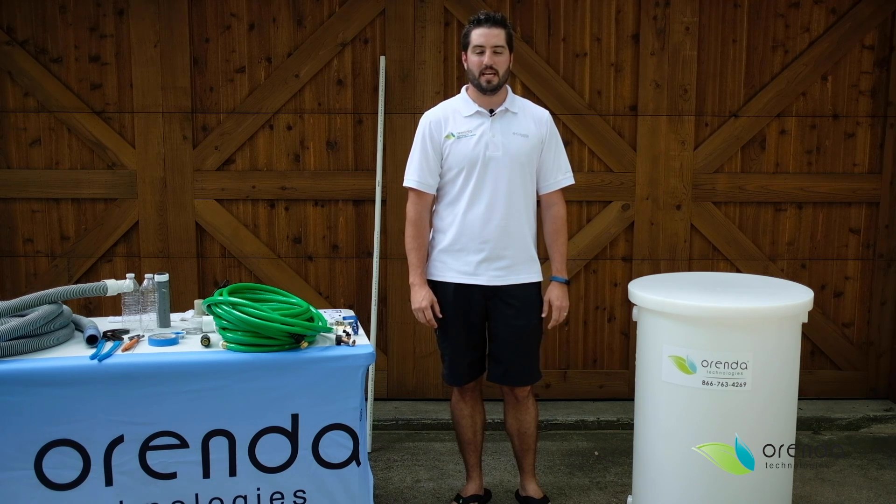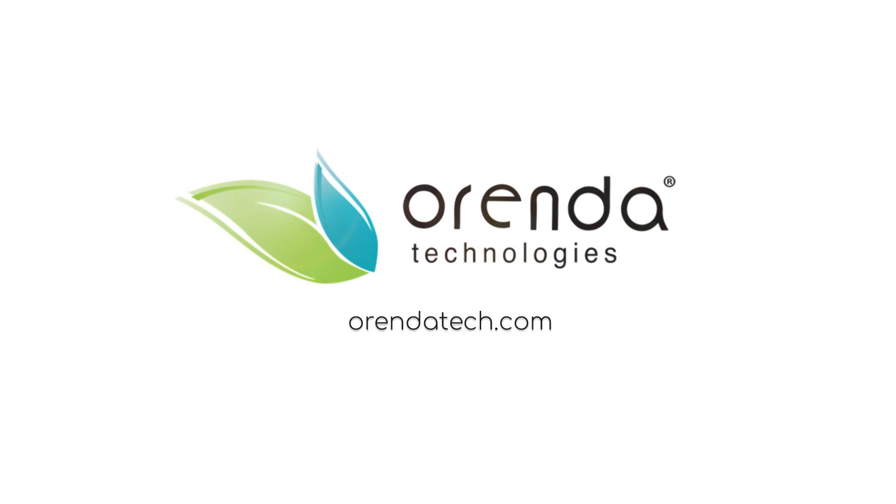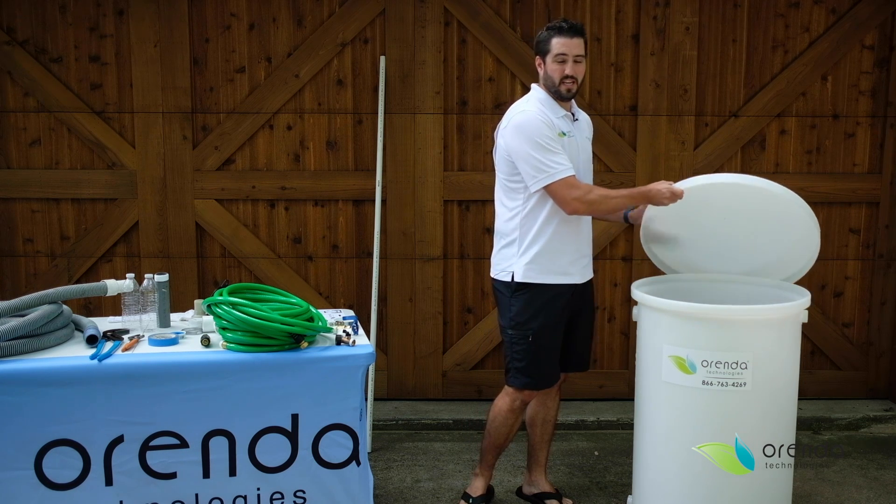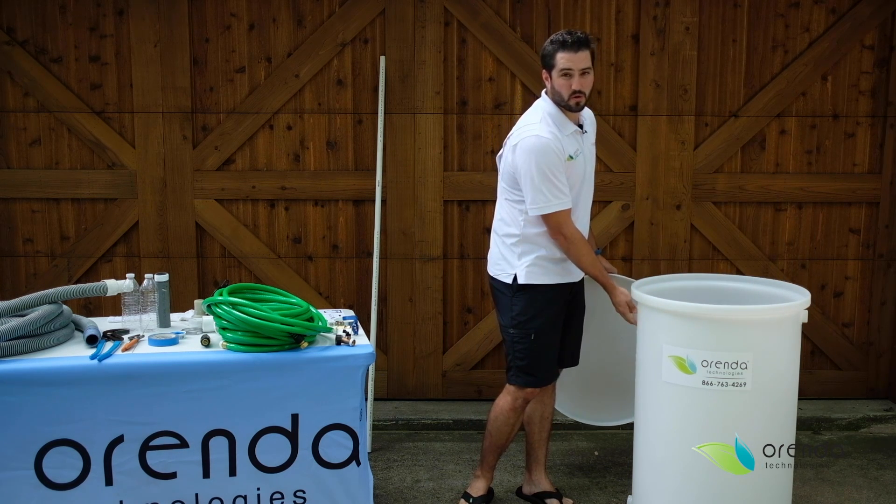Hi, I'm Jared with Arenda, and today I'm going to show you how to finish out a startup tank. When you get the barrels, they come with the lid, the tank, and the ports are already welded into the barrel itself.